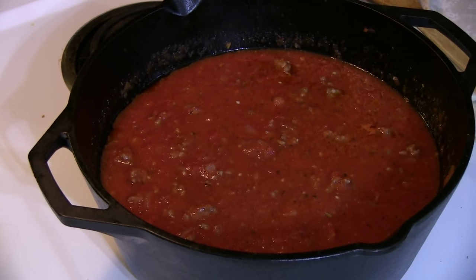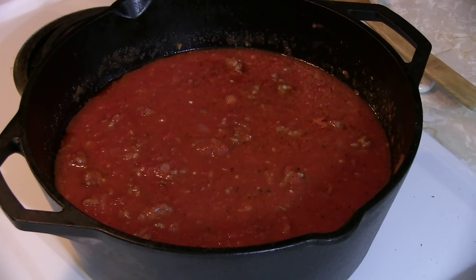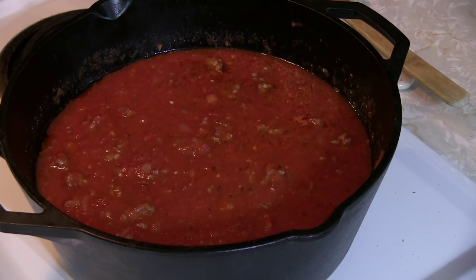We've waited our time and our time of waiting is over. Would you look at this beautiful, beautiful sauce.